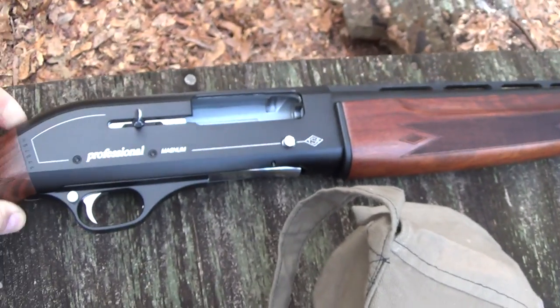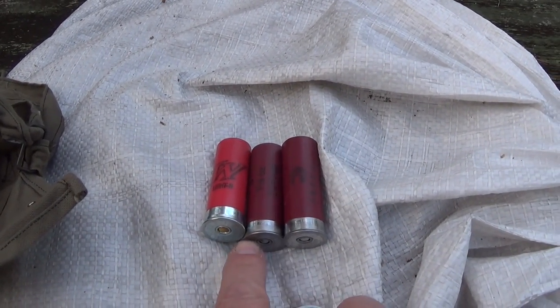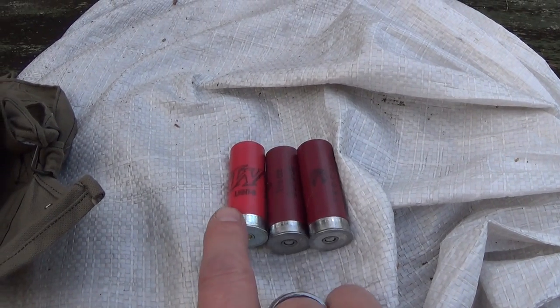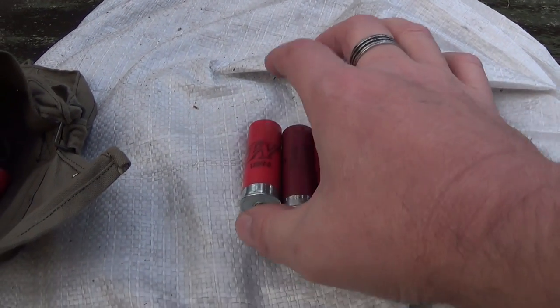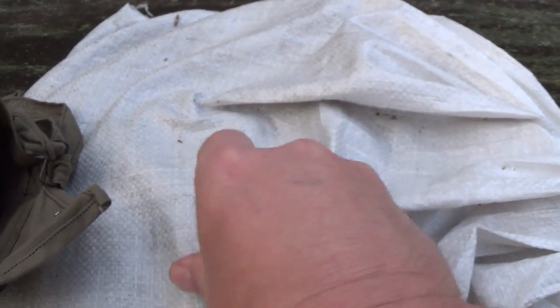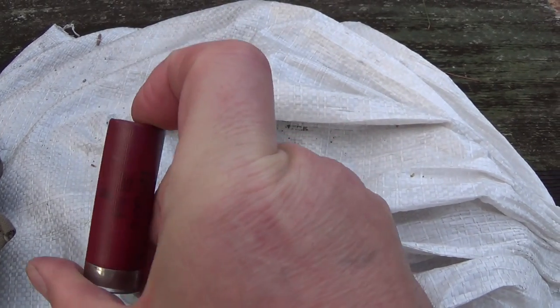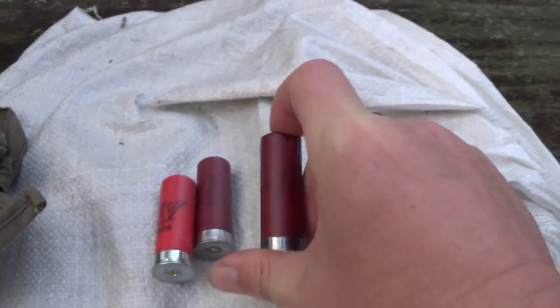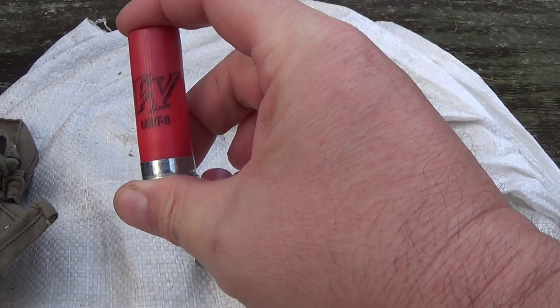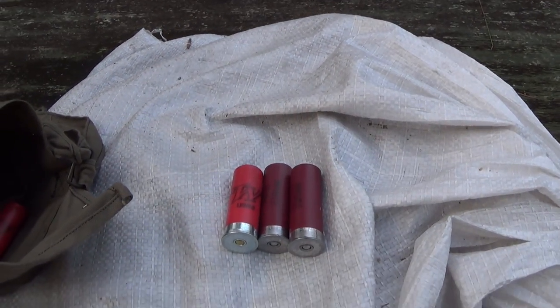We're going to fire a few rounds through it and see how it does. The rounds we're going to run through this thing — we've got some regular old Walmart Winchester and Federal. The Winchester is one ounce and the Federal are ounce and an eighth. We're going to see how that runs through this gas operated shotgun.